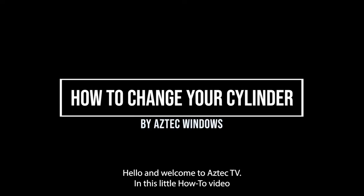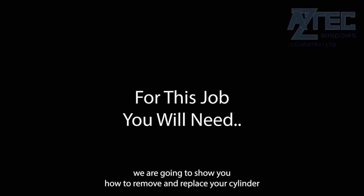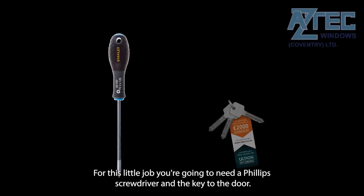Hello and welcome to Aztec TV. In this how-to video we are going to show you how to remove and replace your cylinder. For this job you're going to need a Phillips screwdriver and the key to the door.